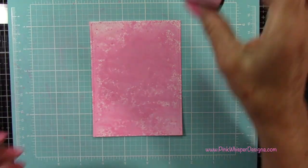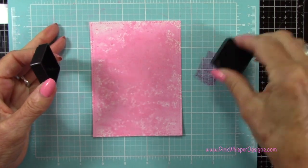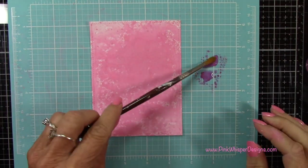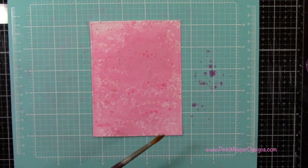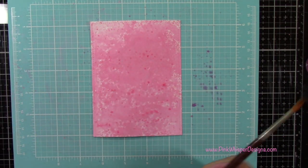Now I'm coming in with my Kitsch Flamingo Distress Dye Ink Pad — these are the Mini Dye Ink Pads. I'm going to put some on my mat and then spritz it with a little bit of water, and then I'll just spatter that panel, adding a little bit more texture here. I'll heat set again.